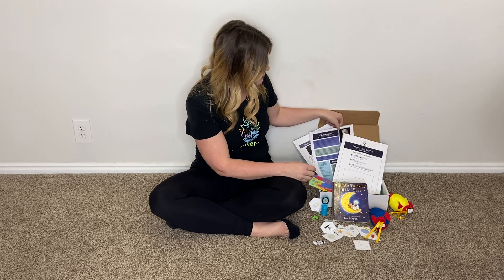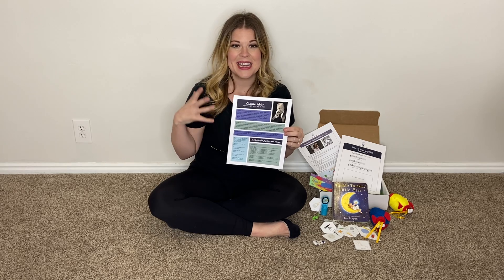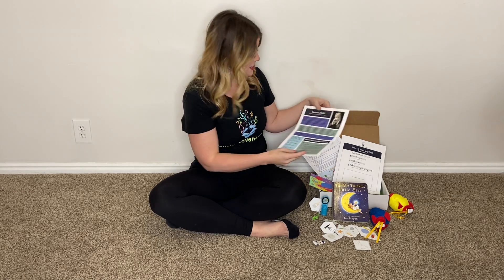Our composer this month is Gustav Holst and we are going to be playing and exploring with the planets. It's gonna be so fun.